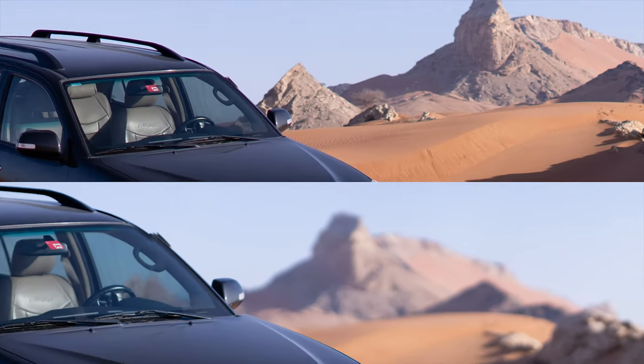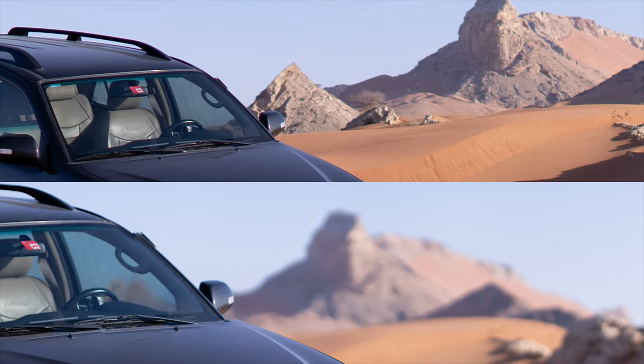As well as the depth of focus being different between these two images, there are other differences — the size of the file and the time it takes to process. The stitched image is huge and does take a long time to process, especially when using a high megapixel camera on quite a slow computer.